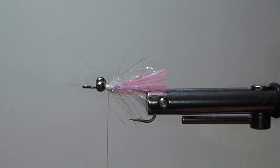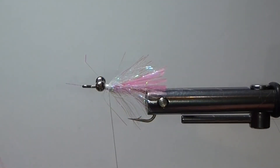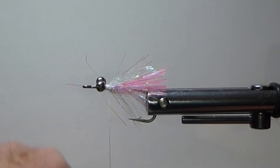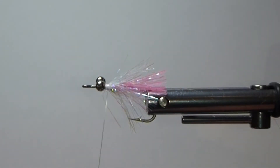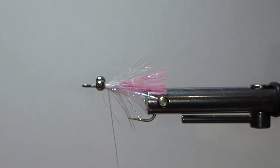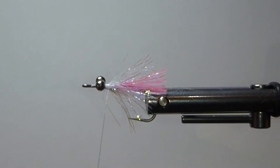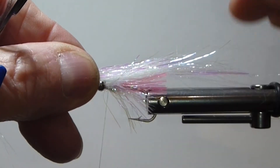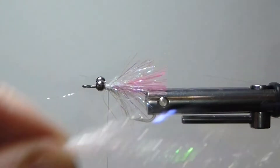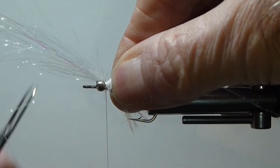Tom used some glow in the dark flashabou — kind of a straight flashabou, more of a white pearl, glow in the dark. His thought on the glow in the dark product was for night fishing. If you want some big snook, the big fish are feeding under the cover of darkness, and glow in the dark flies are the ones that are going to target those for sure. I'm going to sub this out since I'm fishing during daylight with this one. You could put some of that glow in the dark material in there — I'm not knocking Tom's tie at all.